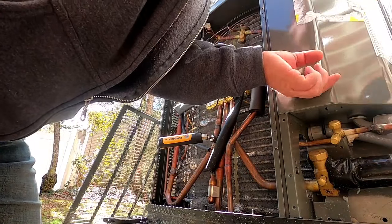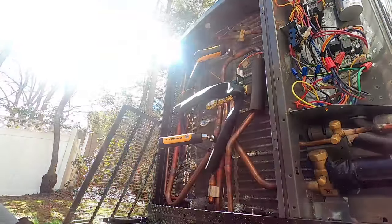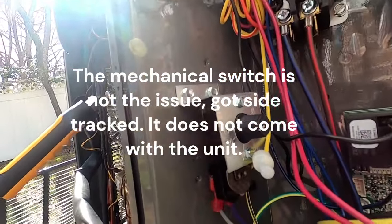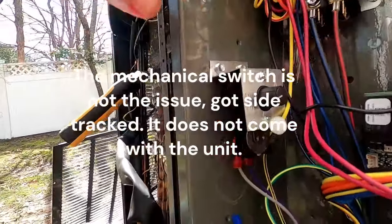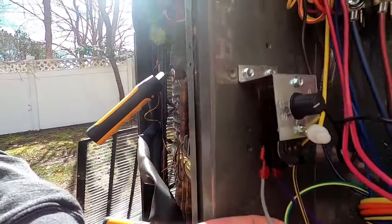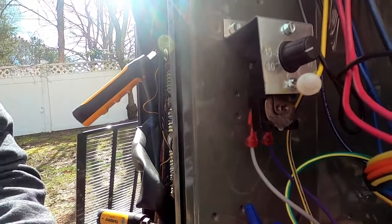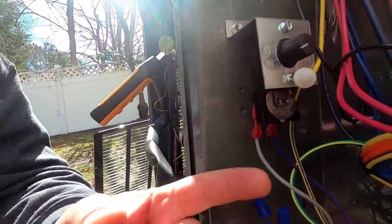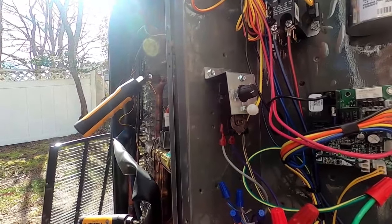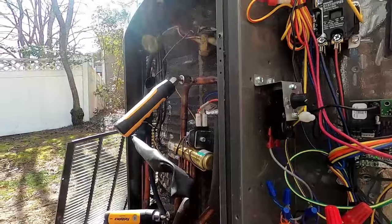I just noticed something while looking at this system - this is another quality control issue. On these units we put in outdoor temperature switches; got this one set just a hair below 40 degrees. It allows us to break the auxiliary heat circuit from the thermostat, run it through this switch back into the air handler. Gets below 38-40 degrees, whatever we have it set to, this switch will close, let that circuit continue and cut on the auxiliary heat. It's a mechanical way to do the lockout if you're not going to use an outdoor temperature sensor.